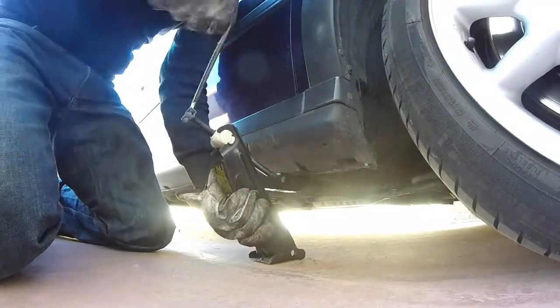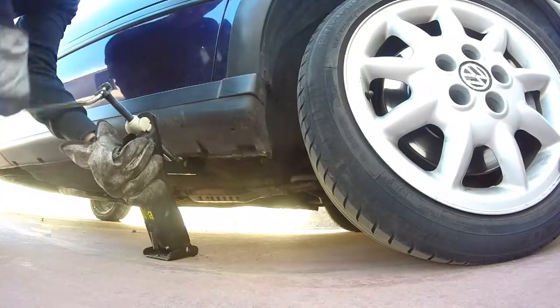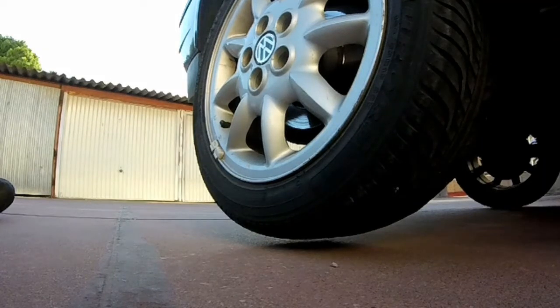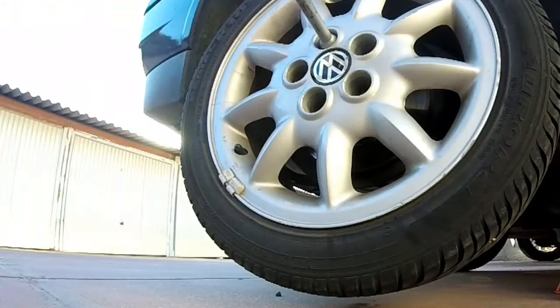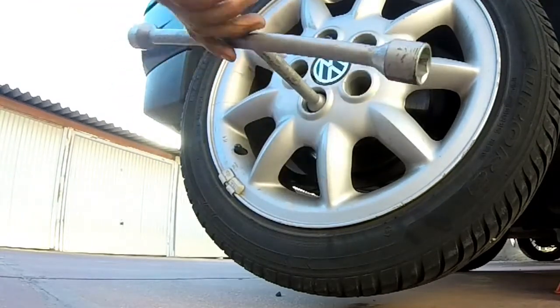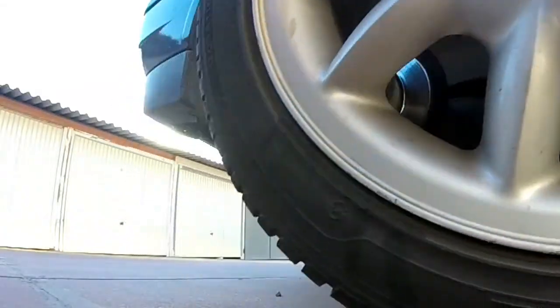Elevamos la rueda. Cuidamos que la base del gato se pose correctamente en el suelo. Vamos de a pocos y atentos a que no se salga o lo eleve precariamente. No hace falta que la rueda esté muy despegada del suelo; basta con que nada estorbe al quitarla, quizás de 2 a 3 centímetros sobre el suelo. Hecho esto, quitamos los tornillos que sujetan la rueda. Asegúrate de sacarlos del todo y que ninguno se pierda. Finalmente, si no está llena de suciedad, la rueda saldrá fácilmente.